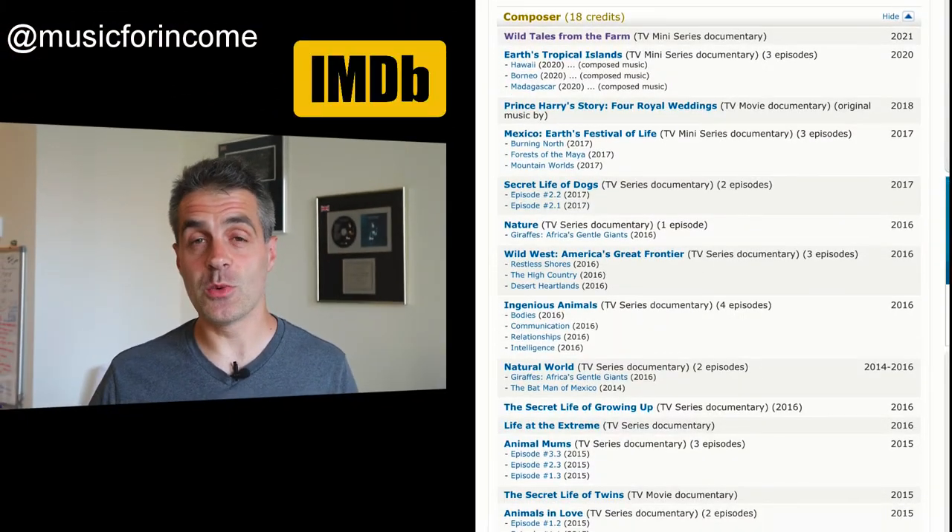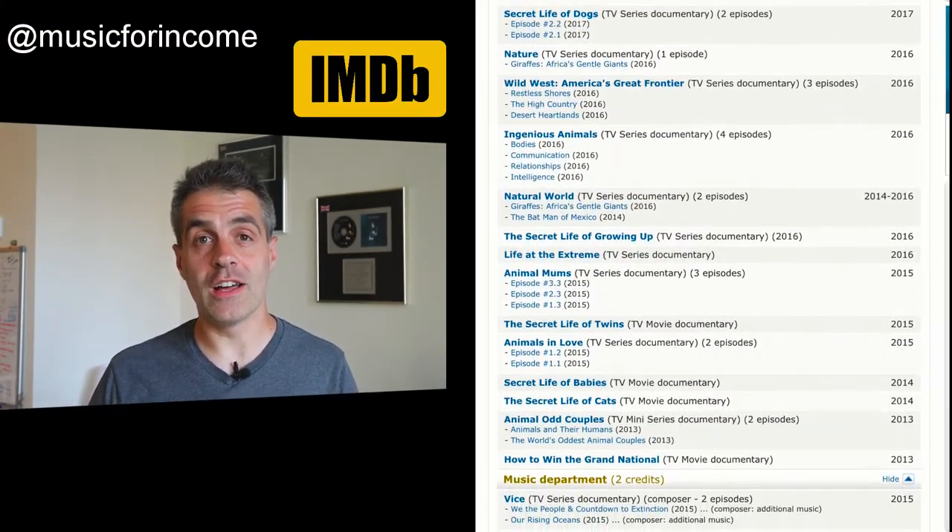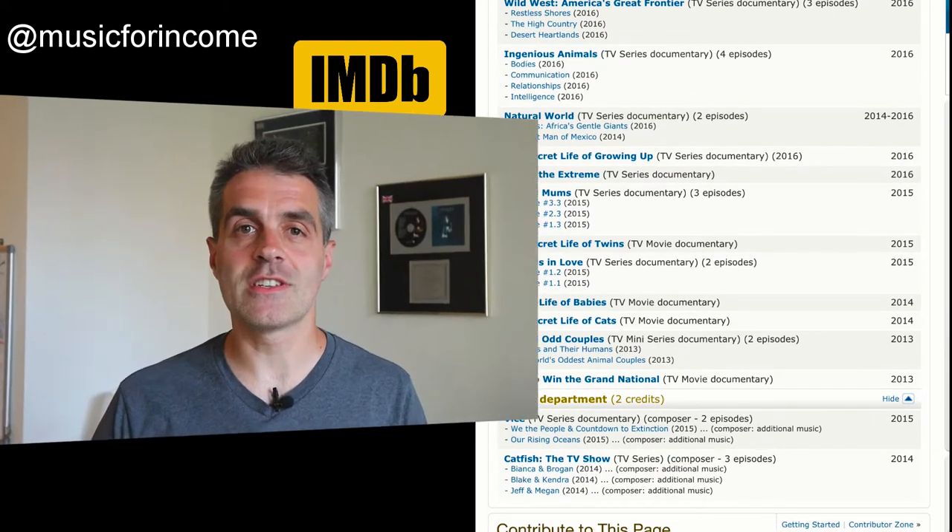I'm a professional TV composer and I split my time between New York and London, which means that when I'm writing I'll often have to either start a project or finish off a project in a different country, and so I'll take a mobile setup. The setup I'm going to show you is the exact same setup I've used to work on a whole load of documentaries — it's a really good, very robust setup.